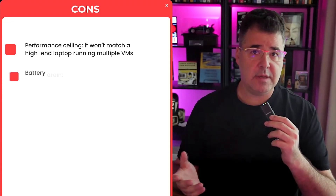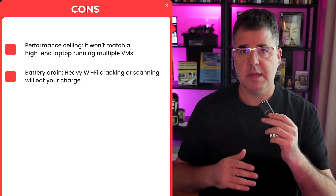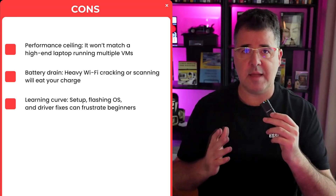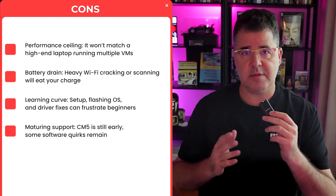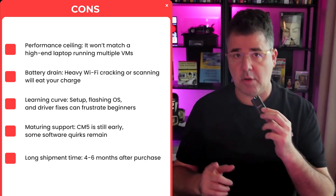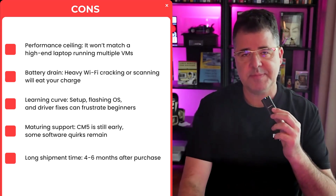Cons: performance ceiling — it won't match a high-end laptop running multiple VMs. Battery life takes a hit during Wi-Fi cracking or scanning, though it can hold for a few hours. There's a learning curve: setting up, flashing the OS, and fixing drivers can frustrate beginners — it took me some time to get it right. And CM5 support is still maturing with some software quirks remaining. Also, shipping took me four to six months on pre-order, so factor that in. Bottom line: it's cool, it's affordable, it's not perfect, but would I recommend it? Definitely.